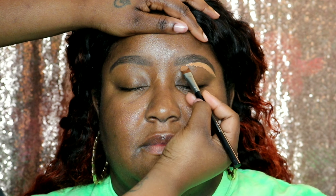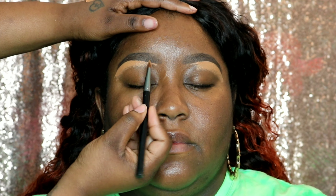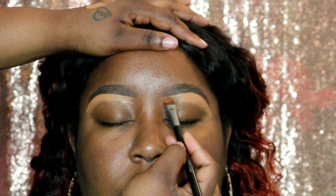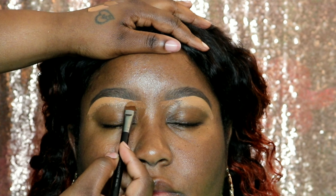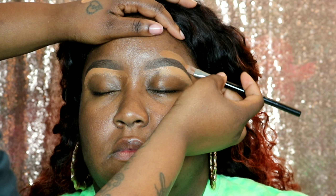Now I'm going around her brows with concealer to make them look nice and sharp. This is the Born This Way concealer in maple. I left space in the front of her brow because I like to use a shade closer to complexion there, so I'm using the Fit Me foundation in 360 mocha for the front of her brows, and then along the top — I like it to blend more with her actual skin color.